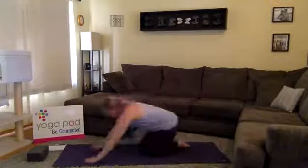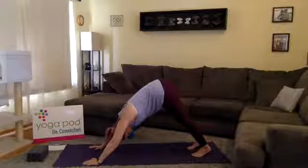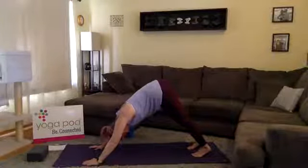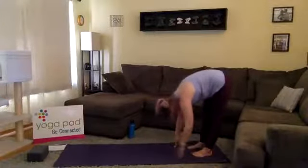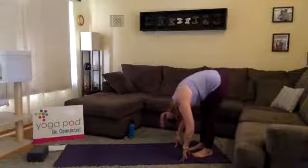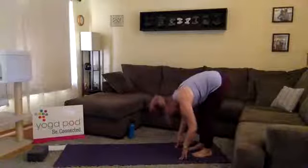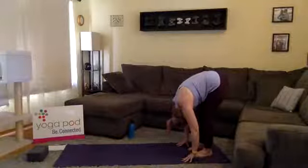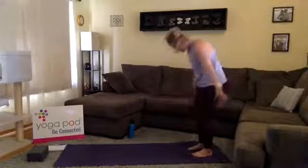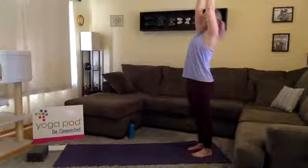Awesome work, y'all. Deep breath in, exhale let it go. Use the strength of your arms to walk your hands back to your feet — forward fold. You can always bend your knees if you need. Inhale halfway lift. Exhale fold, let it go. Inhale extended mountain — root to rise, arms overhead. Exhale draw your hands to heart center, Samasthiti.